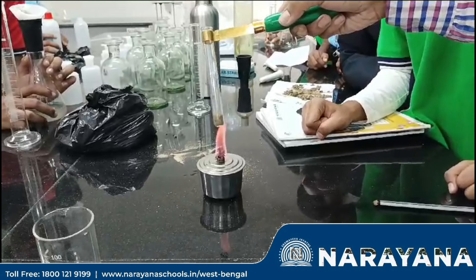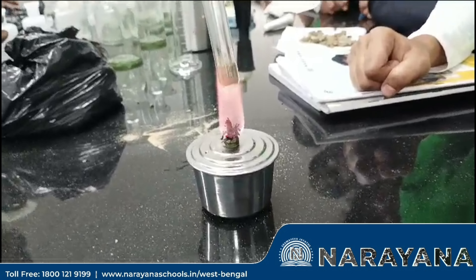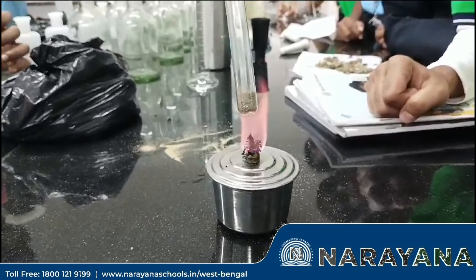Now we have to make it fit, but don't keep these things for a long time, okay? Just make it fit and we have to observe which kind of changes is there or not, okay?